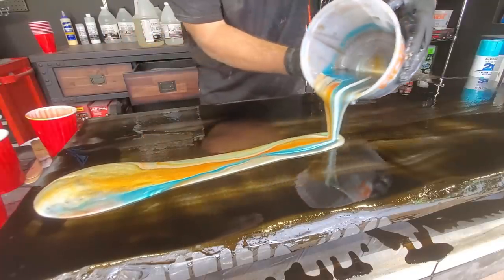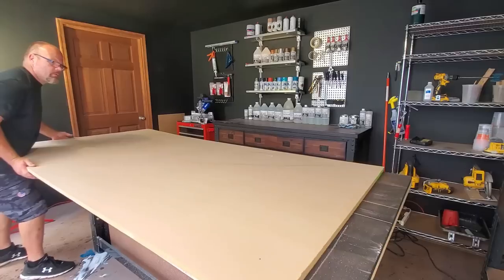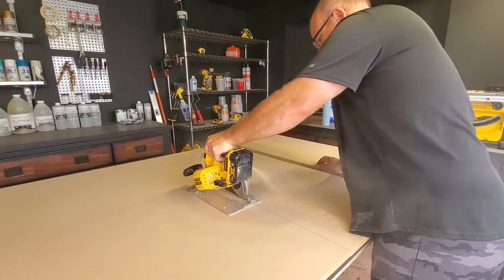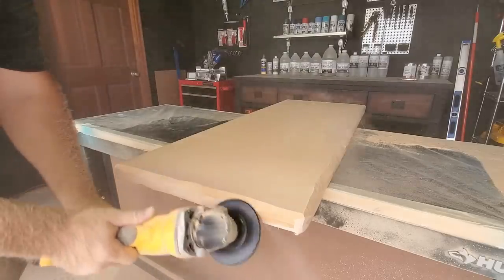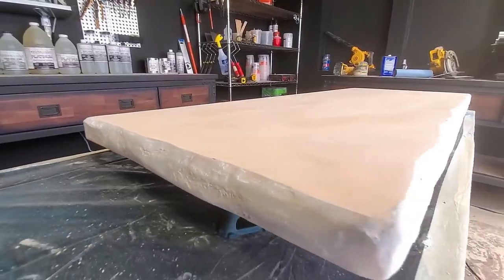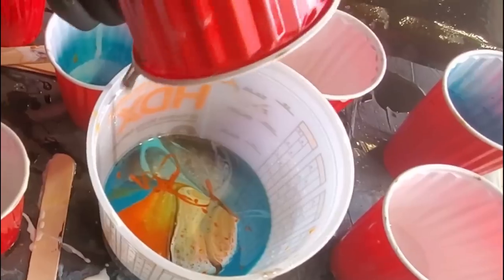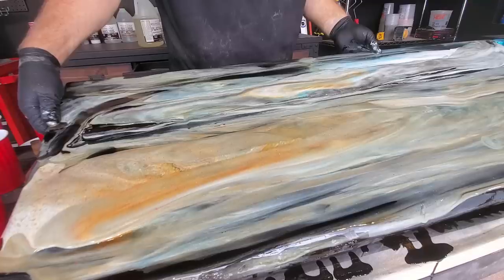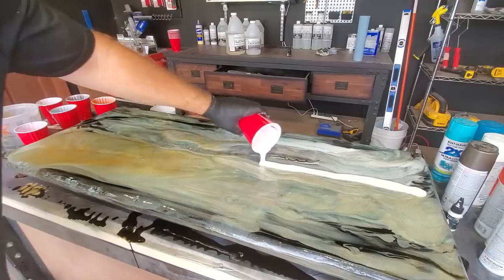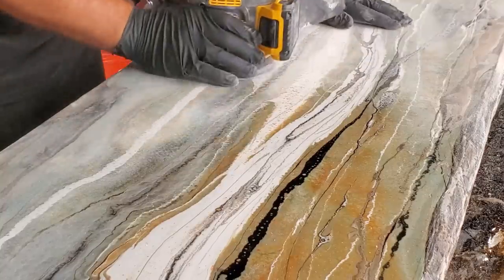Don't purchase countertops or furniture until you watch this video. We're going to teach you to design your own custom furniture from scratch on a budget. My kids are going to homeschool this year and we needed new desks, so why not make them look like natural stone? We're going to teach you every step of the way. This is a blast — it's a great school project, and more importantly, your desks are going to go with any space. We're going to teach you how to epoxy like a pro.